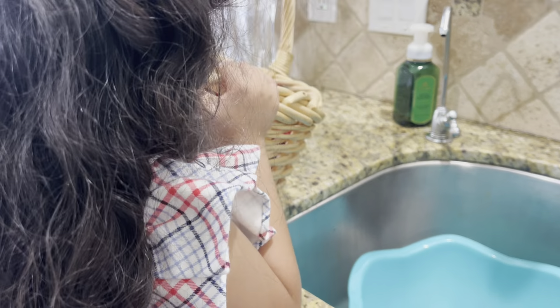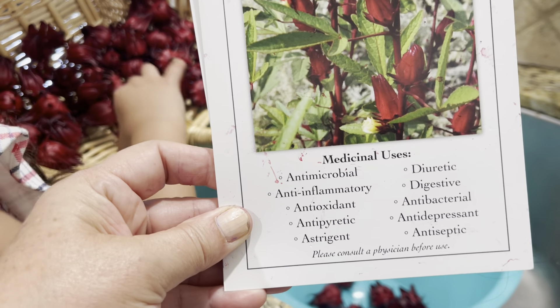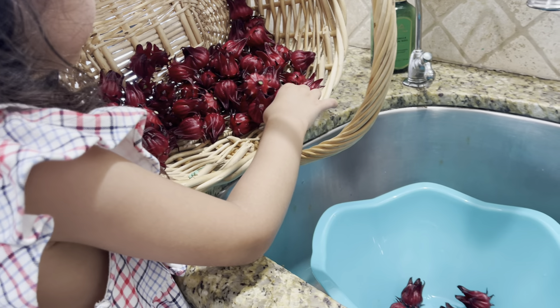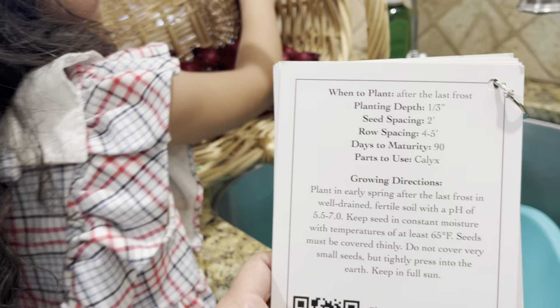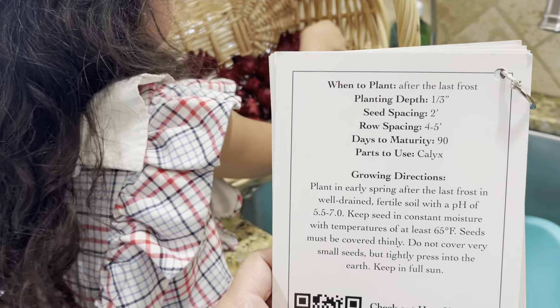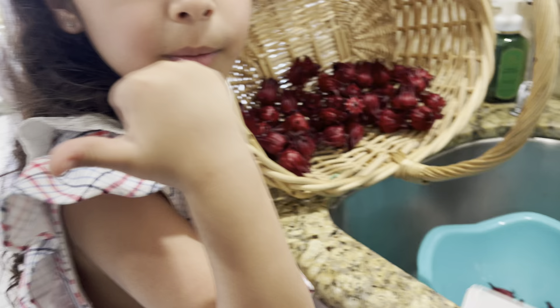So roselle, y'all — it's medicinal and you can use it for almost anything. I did show you a picture previously, you can screenshot that. Let me show you the back of the roselle seed packet. This information is from Hoss, and they sell seeds and all kinds of garden supplies.